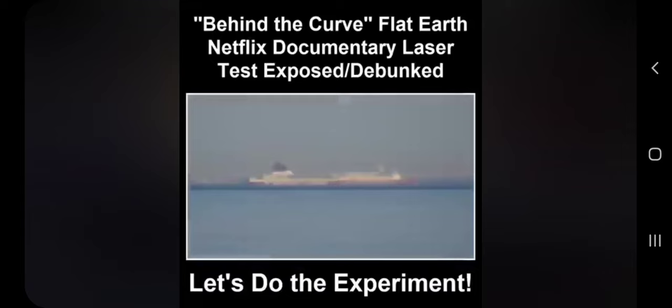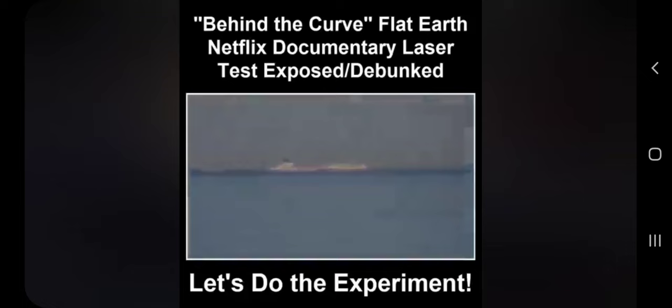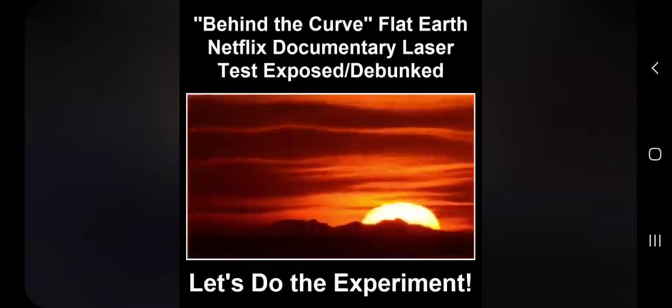The combination of high-powered lasers and ultra-zoom cameras like the Nikon P900 have destroyed the globe narrative for those who are willing to open their eyes and see. Our flat-earth reality is evident, with demonstrable and repeatable testing that anyone can perform. As always, you don't have to take my word for it — go out and test it yourself.